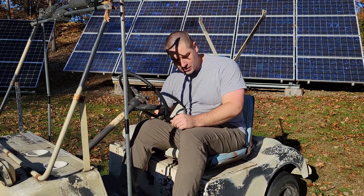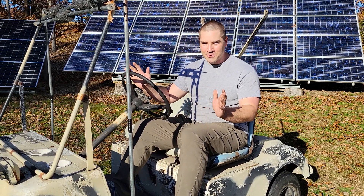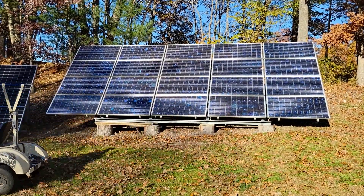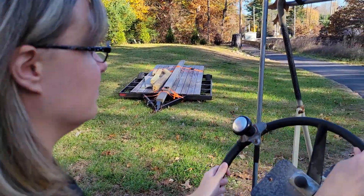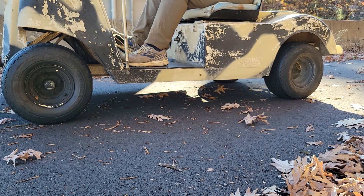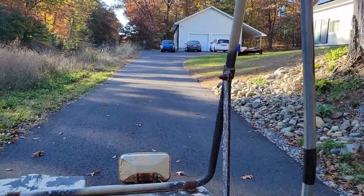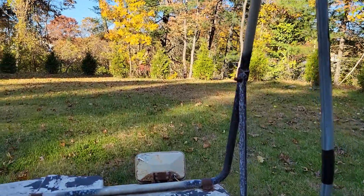We finished that really quick install and again I don't have a BMS or anything fancy on there, but we're just going to see if it works. I just threw the circuit breaker on — it moved! Let's see if it works, let's get out of here. Will we make it up the hill? Not bad.